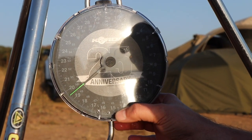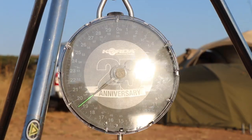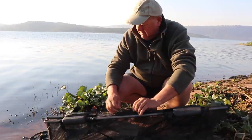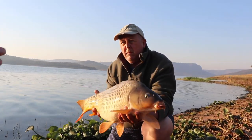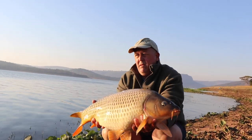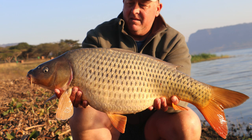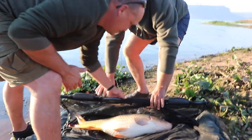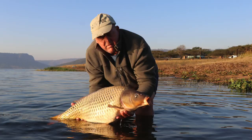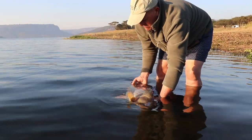This one is weighing 19 pounds, eight ounces. 19 pounds, eight ounces. Nice start, Robster. Always remember when putting the fish down, the fins have got to be flat. Let's see if we can do a nice water shot. There she goes. Thanks, girl. Ice is broken.